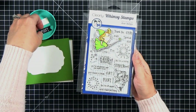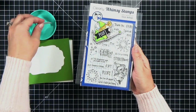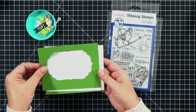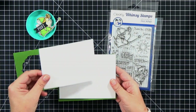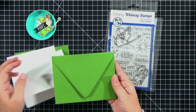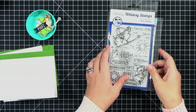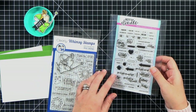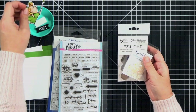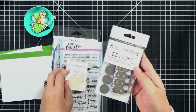I'm using Whimsy Stamps Stinker Bell stamp set because I think it's hilarious - the little sentiments cracked me up. I've gone ahead and stamped my fairy and cut her out with my Scan N Cut. She's colored with Copic markers, done off camera. I've also cut out the sentiment that says 'Poof.' For my card I've got a frame out of green paper, a card front, a card base, a matching green envelope, and a stamp that says 'push here' plus a little 'pull me' tab for the battery protector.